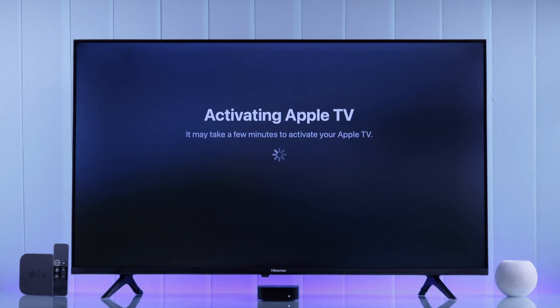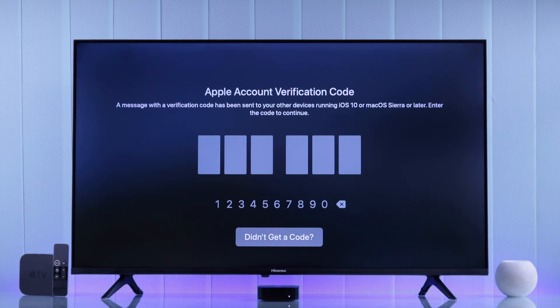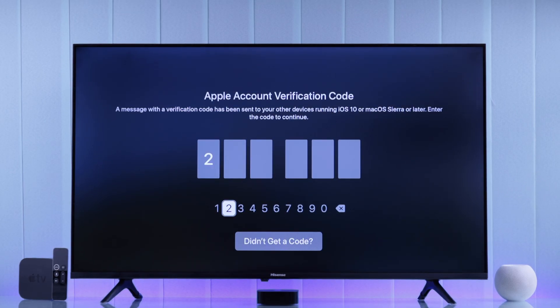After connecting to the internet, our Apple TV will start activating, for which we'll need to put in our Apple ID and password. And we'll have to verify it by entering the code.